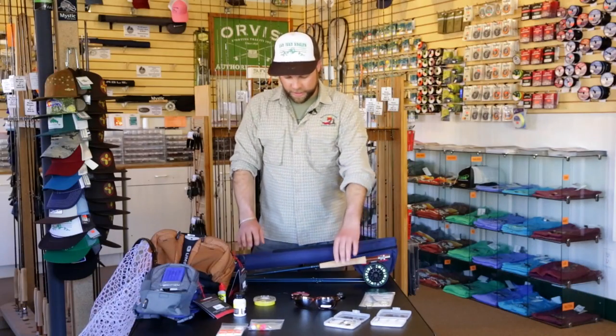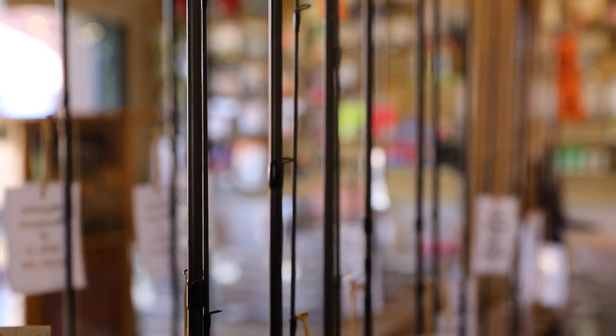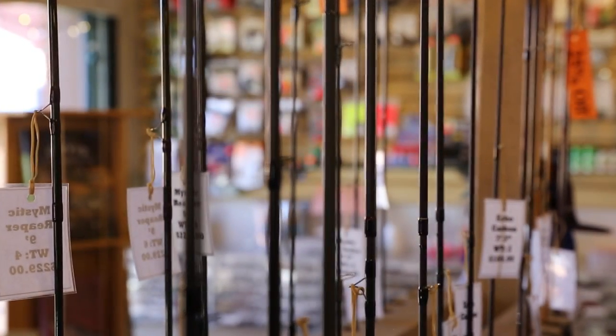One thing that we offer here is a flat four-piece combo. It's a rod, reel, line, and tippet. Basically, this thing is ready to go.